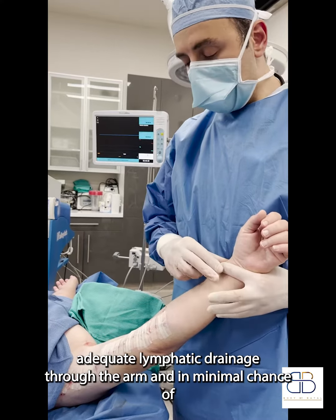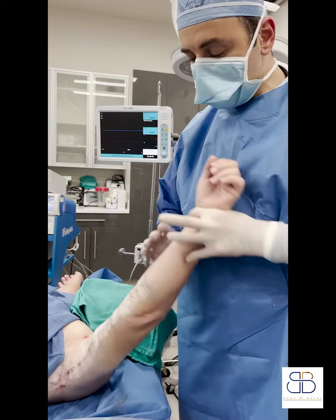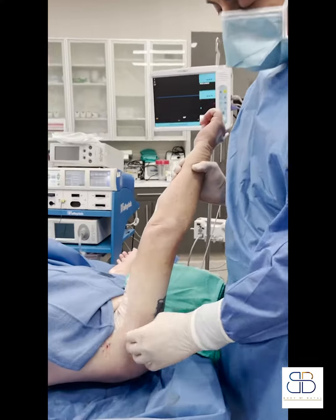This ensures adequate lymphatic drainage through the arm and the minimal chance of lymphedema.